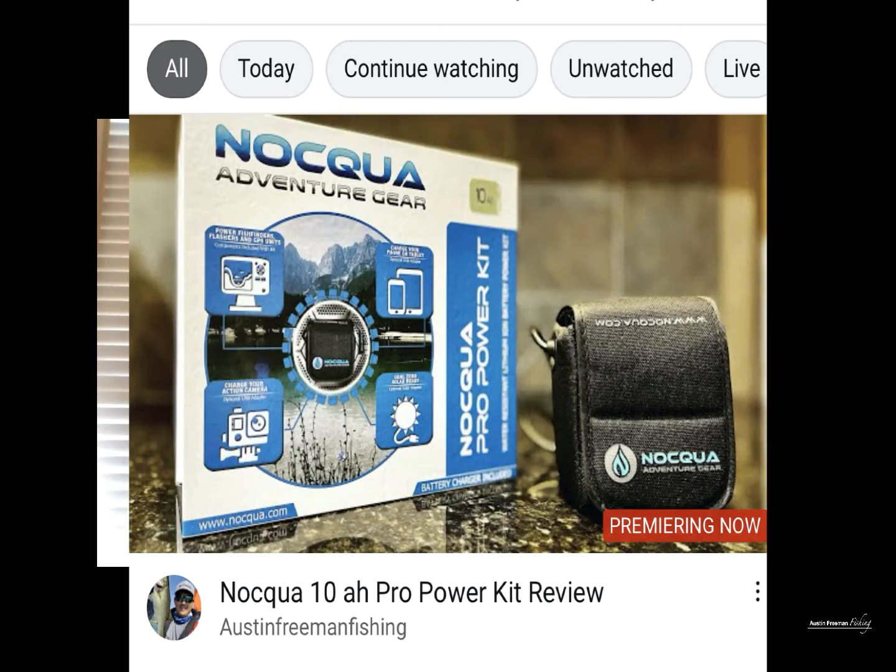Hey guys, welcome back. Last week we took a look at the Nakua Adventure Gear 10 Amp Hour Pro Power Kit. In that review I told you guys that I was wanting to pick up a couple more products developed by Nakua to be able to complete my power system for my Hobie Pro Angler 14 Kayak.